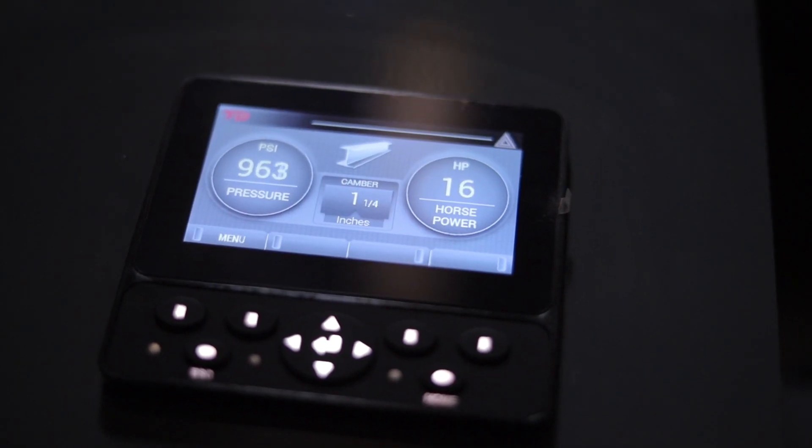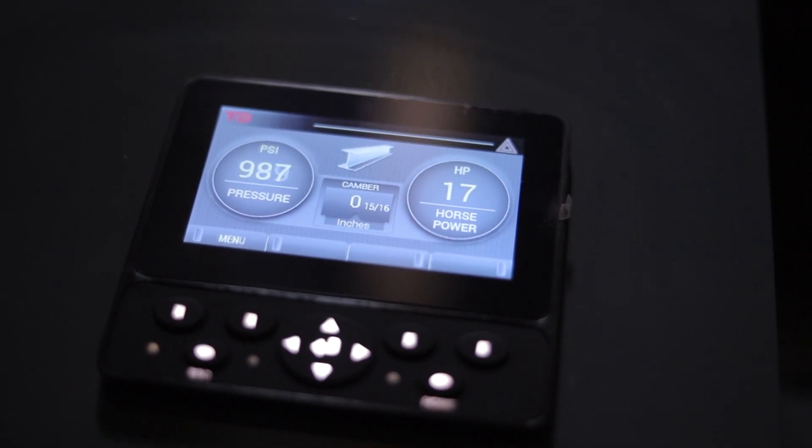To set up your beam to be cambered, simply select the beam size. At this point, the display will tell you what spacer tubes to use if necessary. You will then have a live digital reading of the deflection down to 1/32nd of an inch.